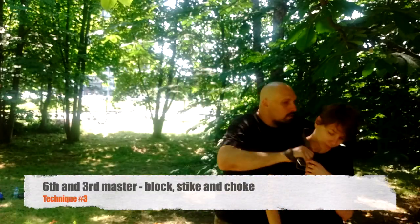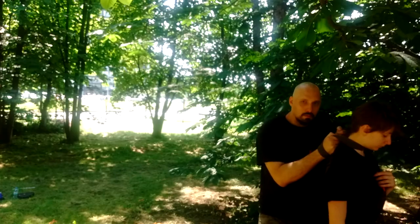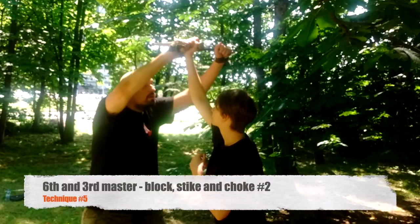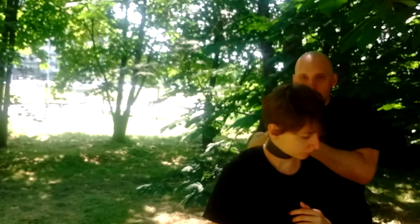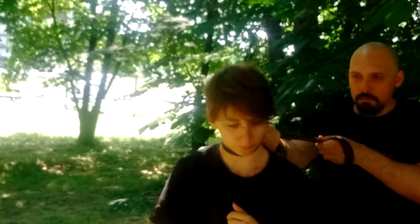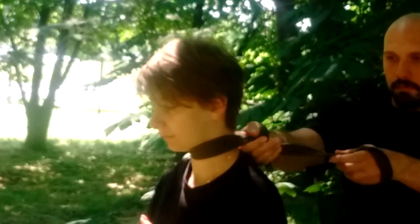Basic block and strike. Basic block, counter and choke — from simple to the most complex, requiring more fine motor movement. Single-handed choke: one hand holds, the other pulls. Very effective.